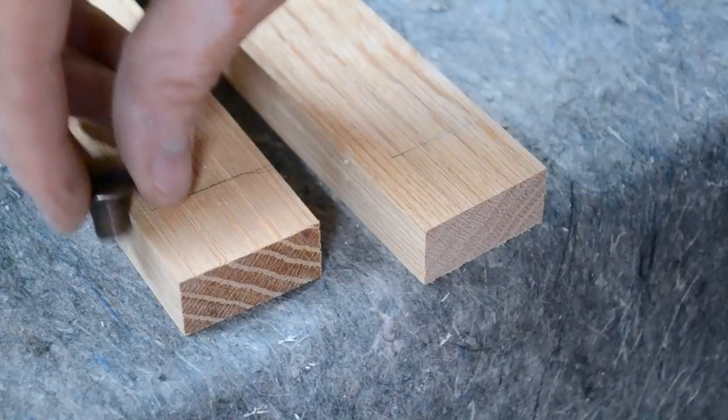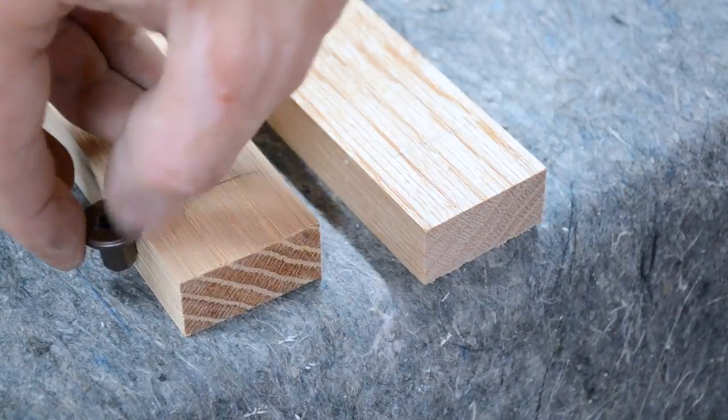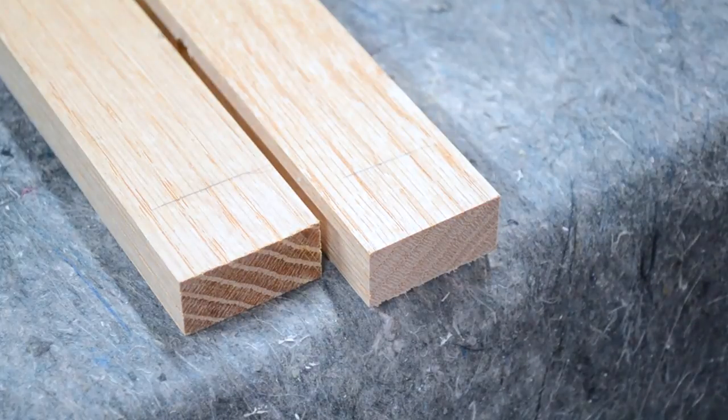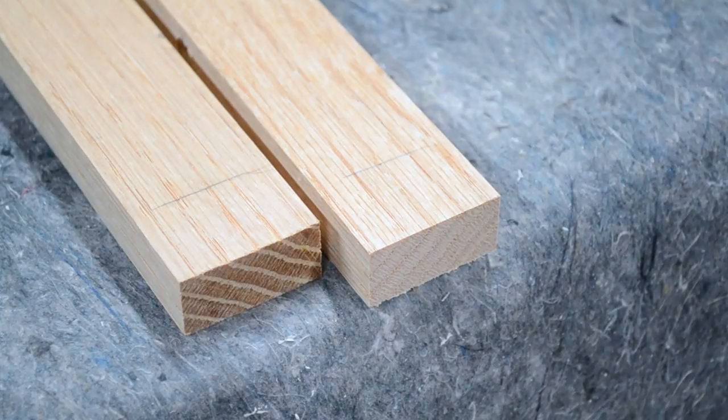This will actually go down through here and the bolt will go through the leg itself and attach. You only really need one side, but I like to drill both sides just in case you ever have to switch something around.